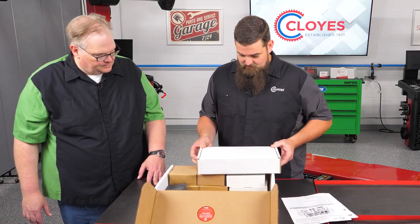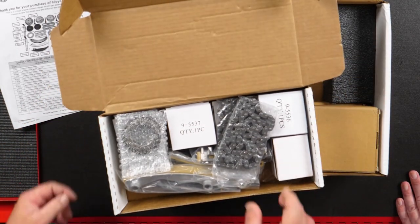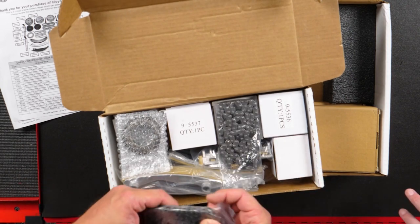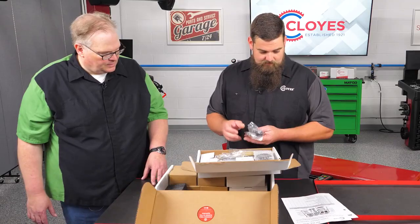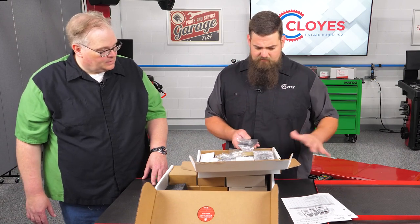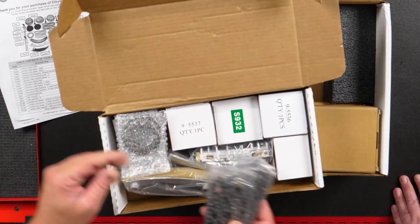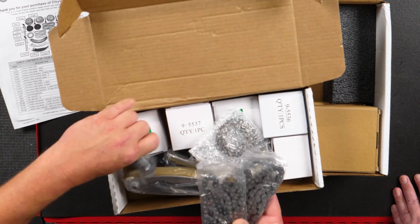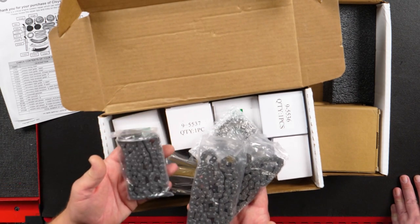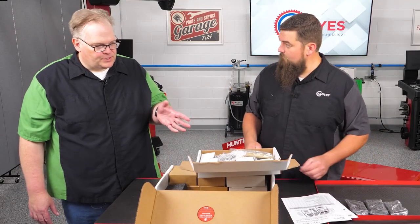This is going to be the bulk of the timing kit — all the timing chain components. This is for a General Motors high-feature V6, so any 2.8, 3.0, and 3.6-liter GMs, anywhere from about 2009 all the way up to 2019. You're going to get all three timing chains: two secondaries, which are the same chain, and one primary chain, which is a little bit shorter than the other two. All three are inverted tooth design chains, just like the VOE chain was for the later model high features.